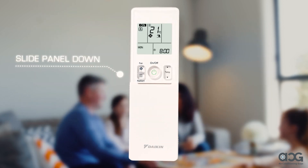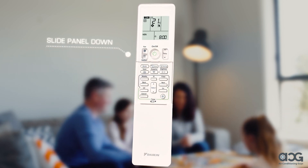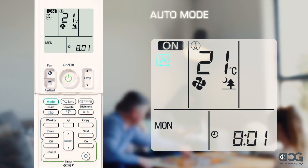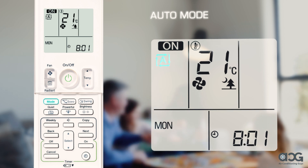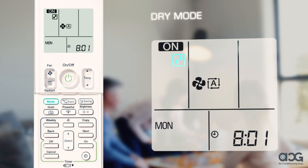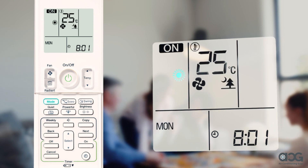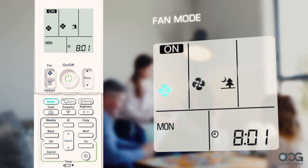Under the sliding panel of the controller there are many more functions. Simply slide the panel down to access. Press the mode button to select the operation mode you need. On auto mode, the system will automatically select the appropriate operation based on the room's condition at regular intervals. Dry mode eliminates humidity in the room whilst maintaining the temperature. Select cool mode when you want to cool the room and heat mode when you want to heat. Fan mode is for when you only want a nice breeze in the room.